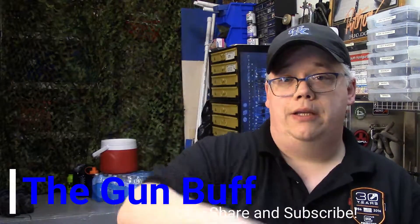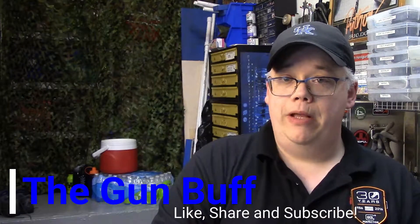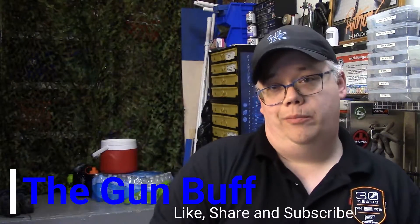Hey folks, I'm Caleb and today on the Gun Buff channel we are going to take a look at the Star BM nine millimeter all-steel 1911 style pistol. Let's move the camera so you can take a closer look at it with me.